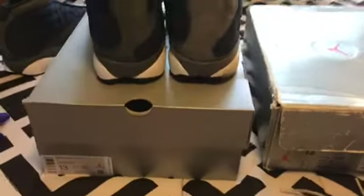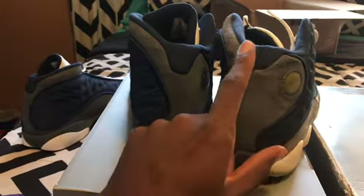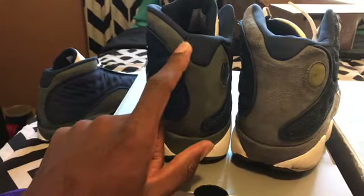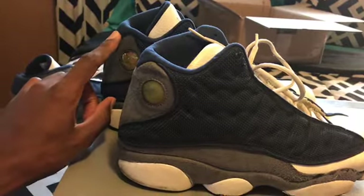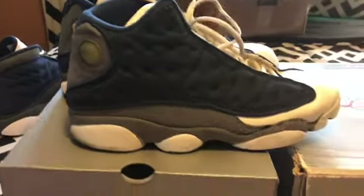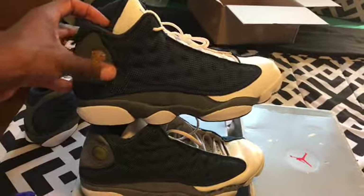For some strange reason the originals right here — the back of this is shorter but also wider, the back of the ankle padding. The retro is longer to the bottom, and I kind of don't like that look. It's also a little more narrow. On the side, the 2020 pair has more padding than the 1998 originals. I like the cut on the original better. The retros' cut right here is a little shorter compared to the original's cut.